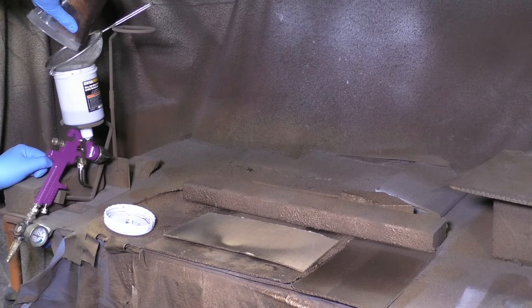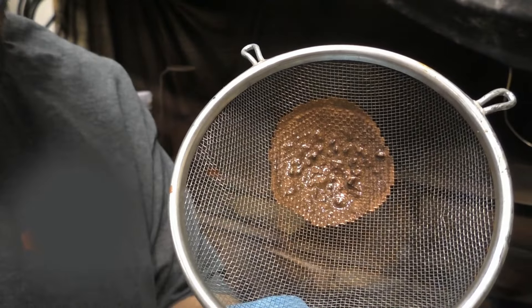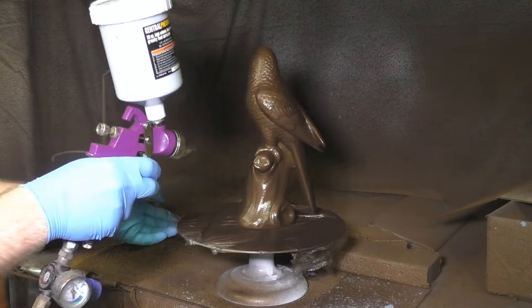As mentioned in other videos, we should strain this before using it. Here we'll show you why — you can see all the little particulates that just couldn't quite fit through the strainer. Those won't fit through your gun either, so it's good to get them out now.